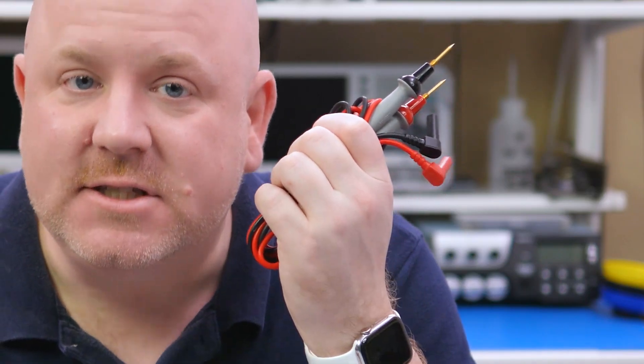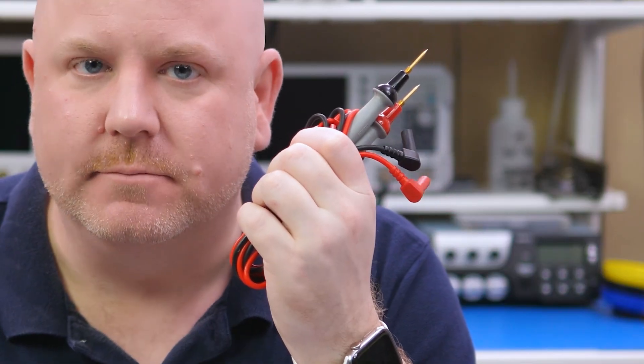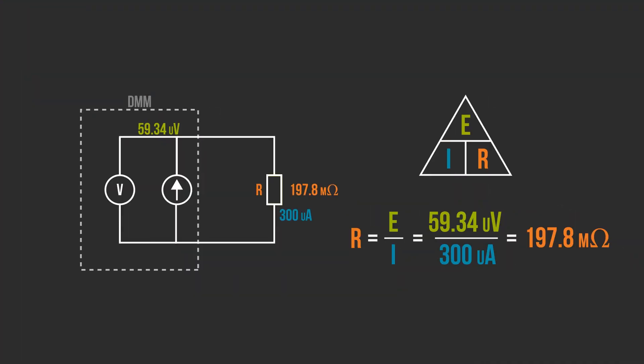Well, we have to consider how the meter gets connected to the resistor. Just like all wires, the test leads have some resistance associated with them. So, going back to our diagram, we need to model the leads as small resistors in series with the resistor under test.